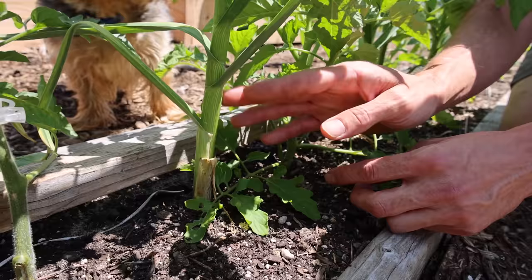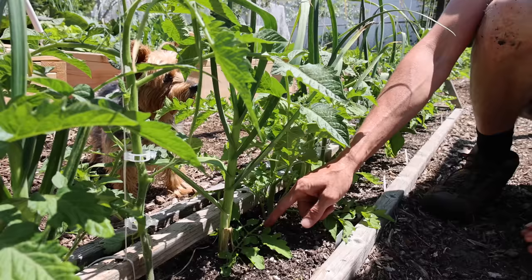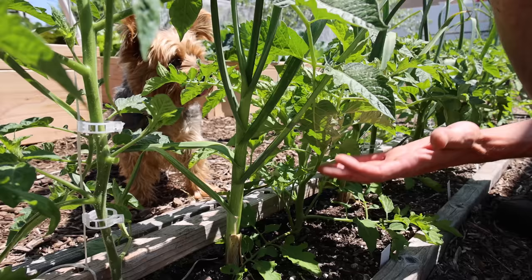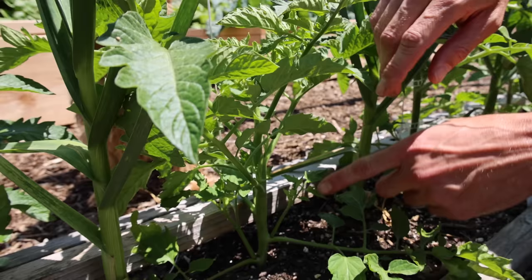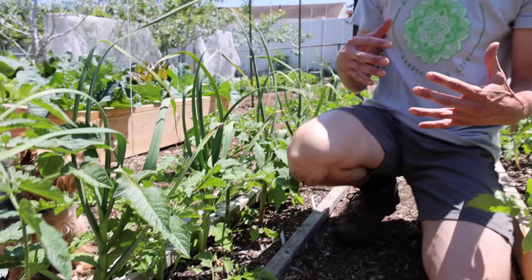When you have leaves that are touching the soil like that, that is a really bad thing and that could easily spread disease up the plant. So what we want to do is remove those lower leaves. Check out how bushy this plant is too — look at all the tops and everything growing. We don't want that either because when a plant is bushy like this, it lacks airflow. Airflow and light are the enemies of disease.